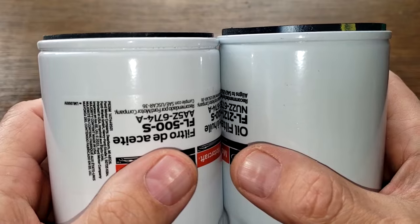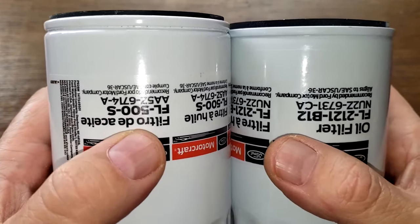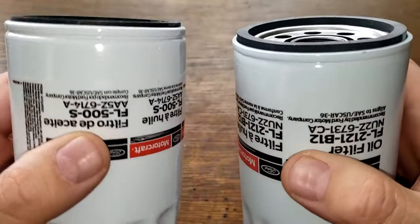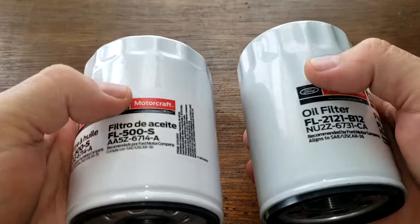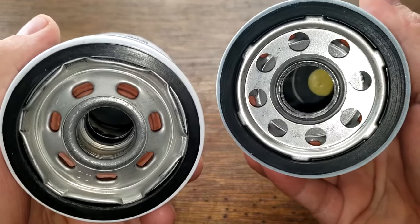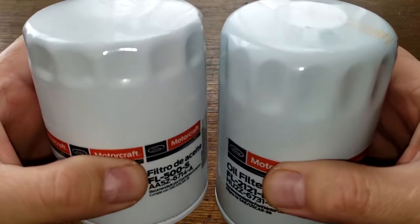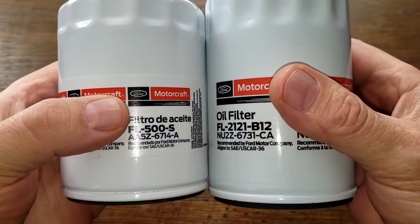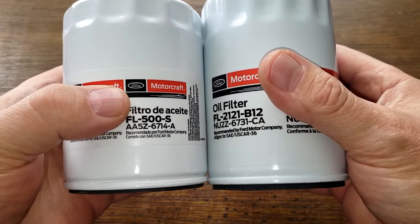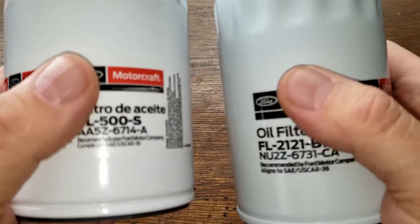The gasket sticks out a little more than the FL500S. To me, this newer one looks like it was made by Champ, while the older one looks like it was made by Purolator. The FL2121 is also a little bit taller. Let's open these two filters up and see what they look like inside.